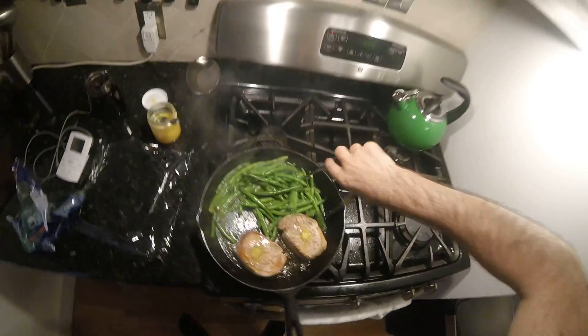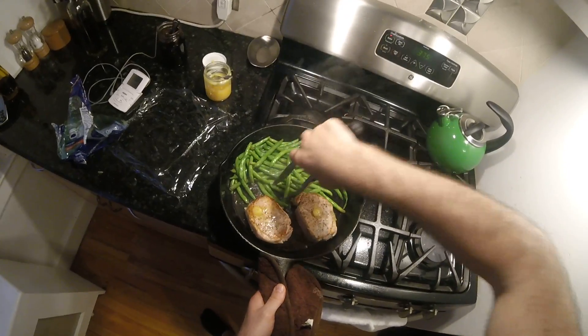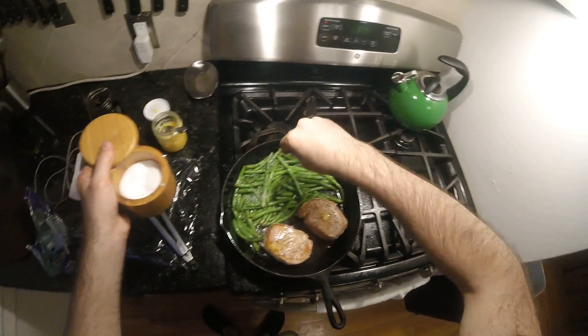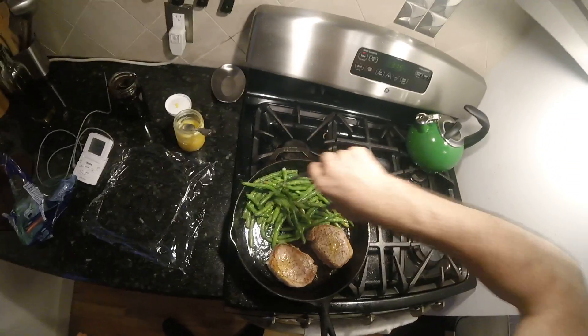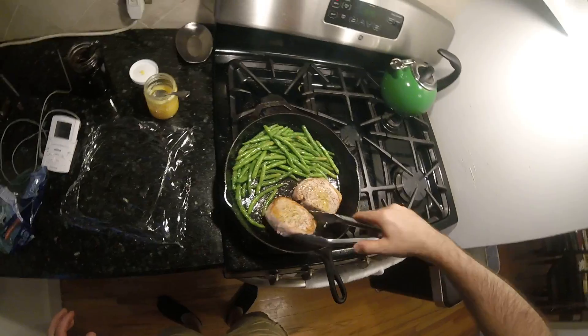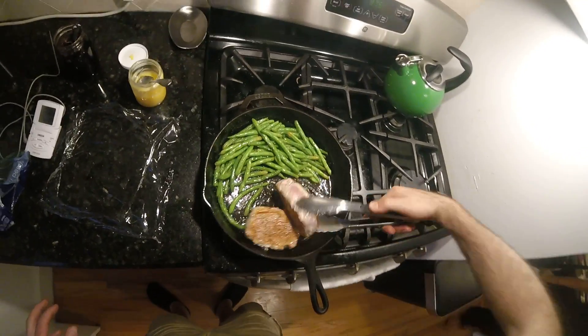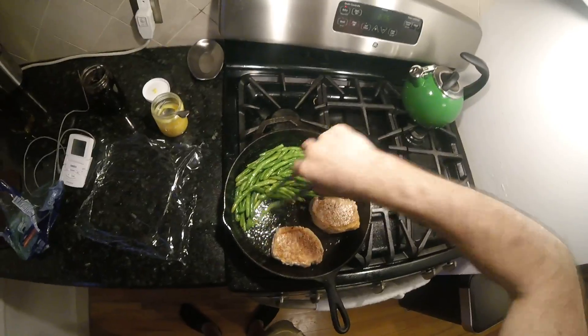I'm gonna turn these around in the butter and oil, and we'll hit them with a little salt and pepper. I know I'm mixing sort of raw-ish meat with the vegetables but it's all going in the oven so it should be fine. Note to self: two minutes would have been plenty in the microwave for the string beans.